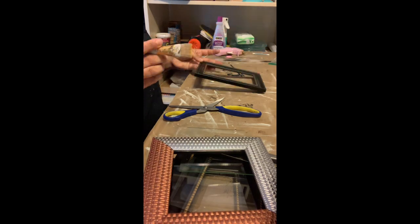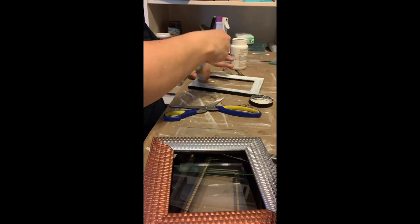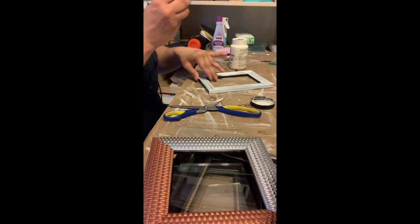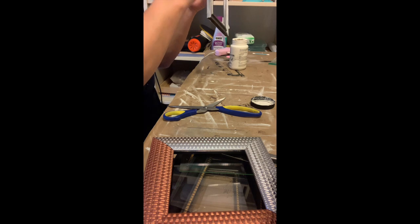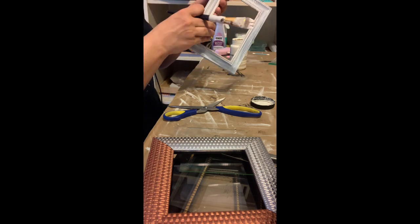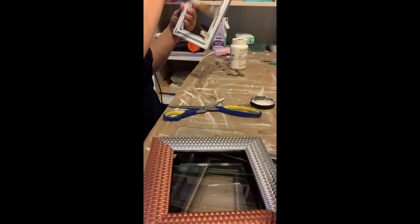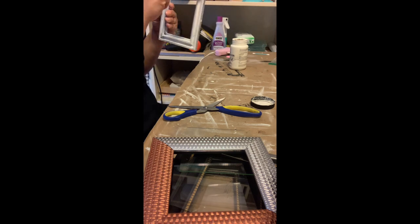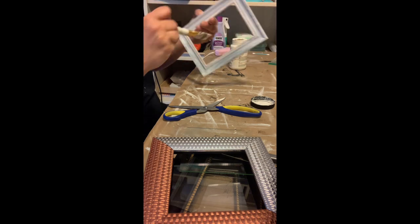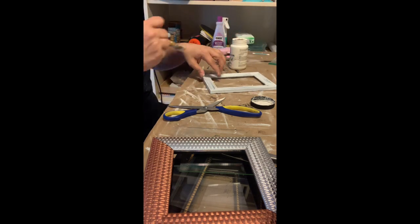I'm going to use my hard brush and just paint on the white chalk paint around the frame. You want to get the inside of the frame, the sides, and the back. You don't have to have this perfect — you're just brushing it on real quick because you want it to look streaky and distressed. If you want it clean and not distressed, you will have to paint a couple coats. I'm only doing one coat on each frame just to get that look. I'm only going to show you the one frame just to speed up time.